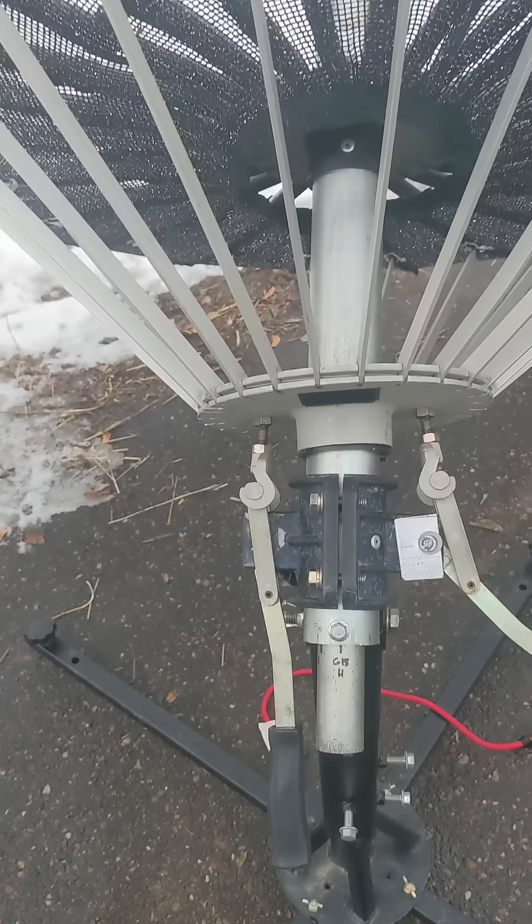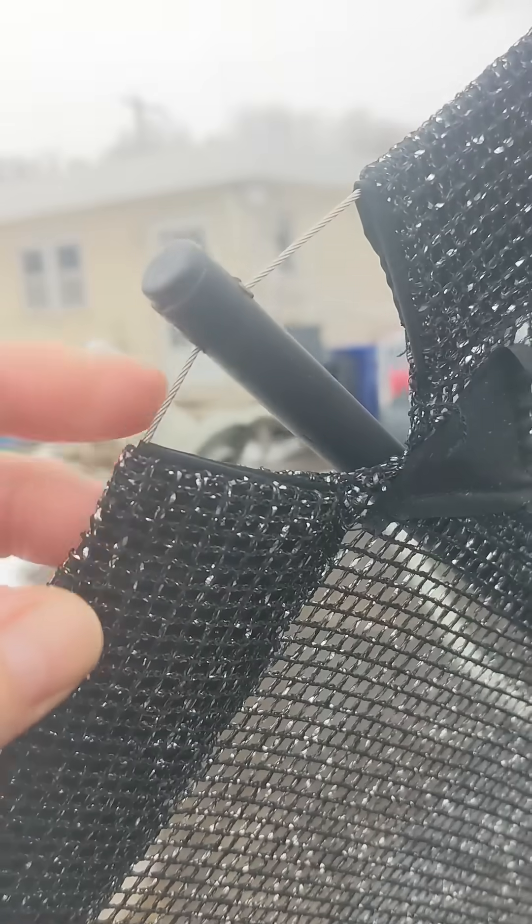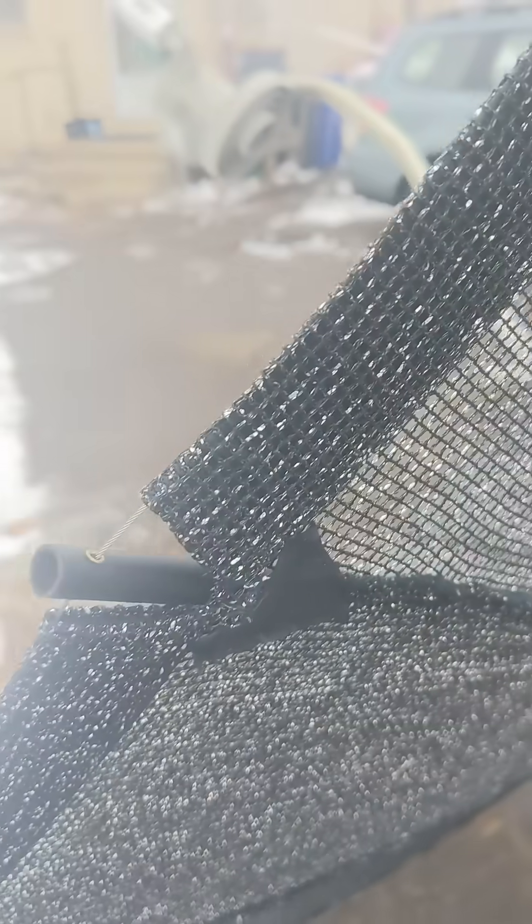The little struts here shape the fiberglass rods into the parabolic shape. And these tensioning wires keep the rim tensioned and keep the mesh in the right shape.